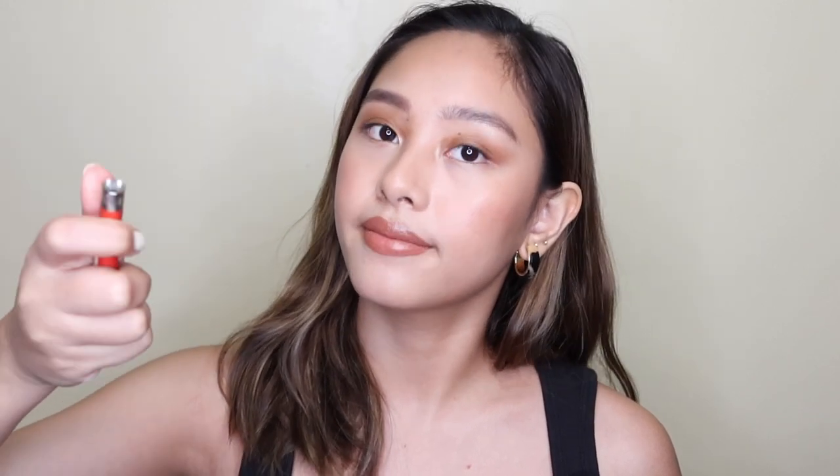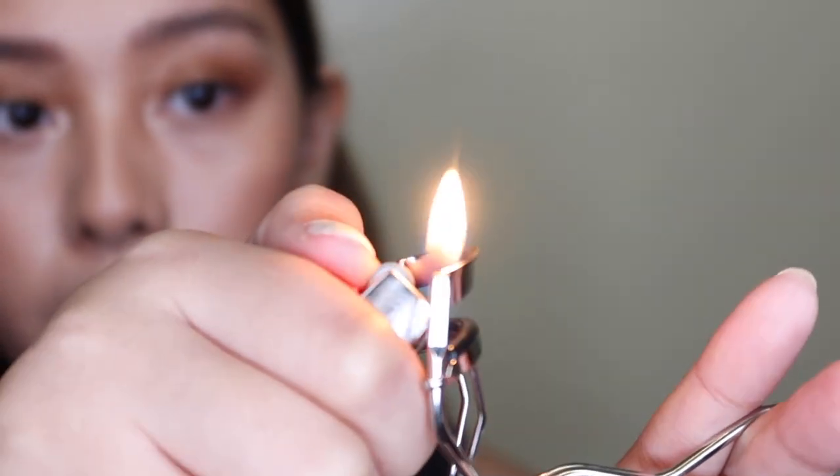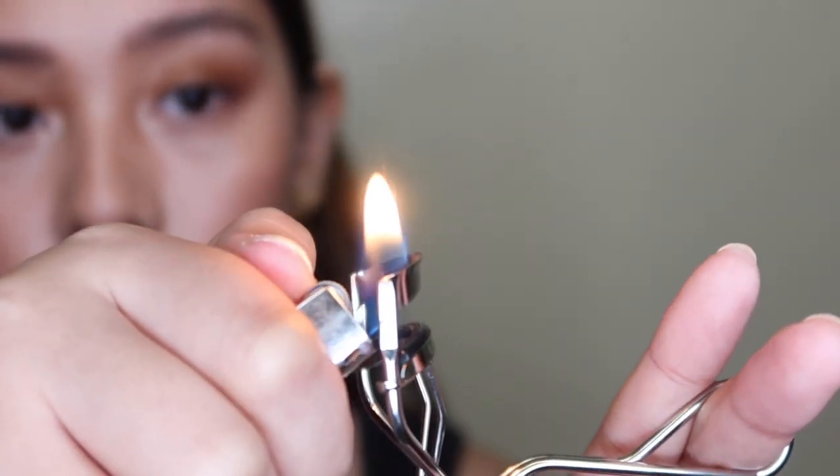Other people use a hair dryer or blow dryer to heat their eyelash curler. But for me, I feel like it's easier when you use a lighter. Make sure you are at the right age to use a lighter — if you're 12 years old or below, please just use a blow dryer or hair dryer, which is safer. So let me zoom in so you can see how I heat my eyelash curler. Make sure it's open like this so you don't burn the rubber. Heat the upper part where your eyelash will go. Be careful.